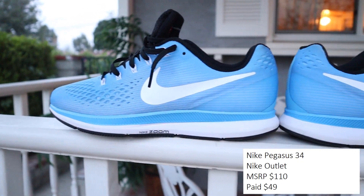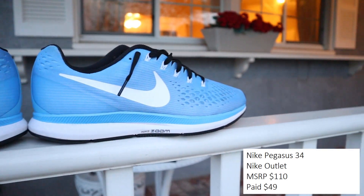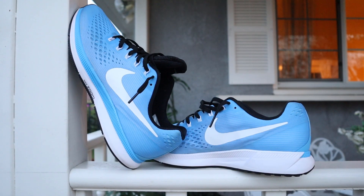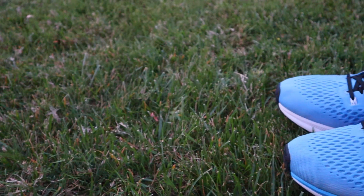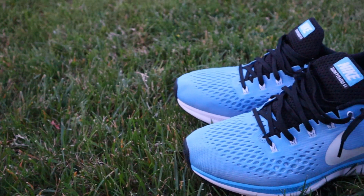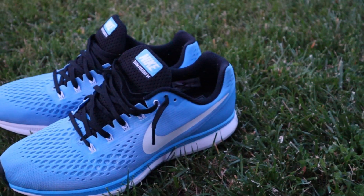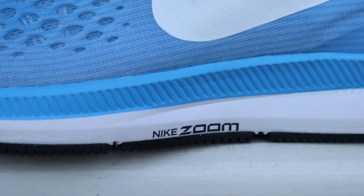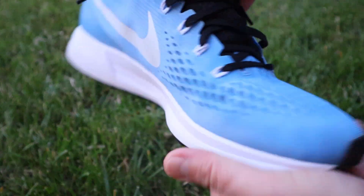When you talk about running sneakers and you're a Nike fan, one of the staples of the Nike running collection is the Pegasus. I started buying the Pegasus with the 34, only a couple years ago — maybe three years back. Super clean. I love this light blue colorway with black and white accents. This version has a Lunarlon midsole with zoom pods in the forefoot and heel — hella comfortable and super dope looking.